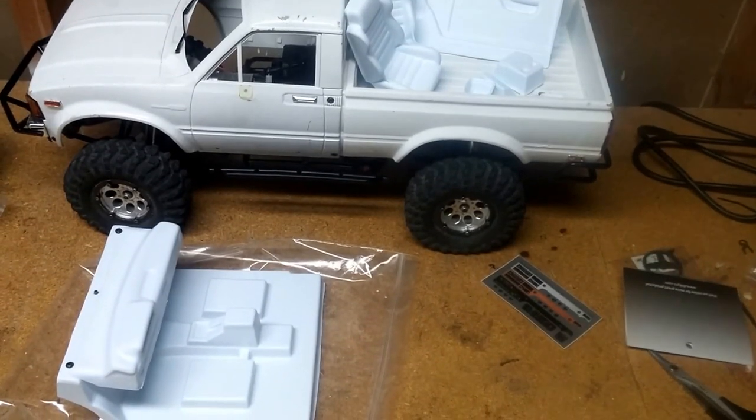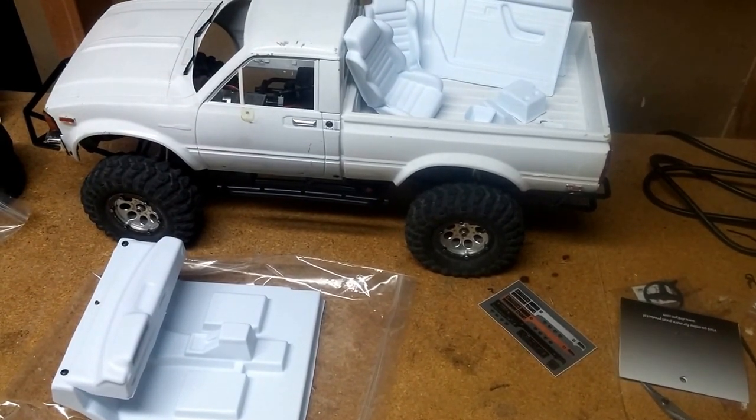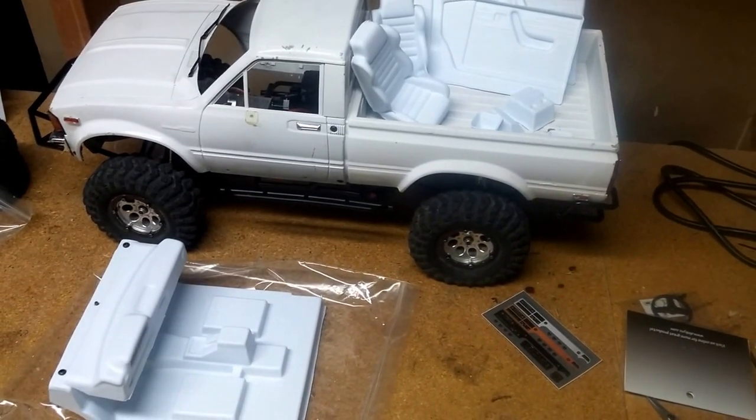YouTube Sugarfree here. I posted a video a few days ago talking about starting a revamp — a 2.0 or next-level project — of the good old Trail Finder 2.